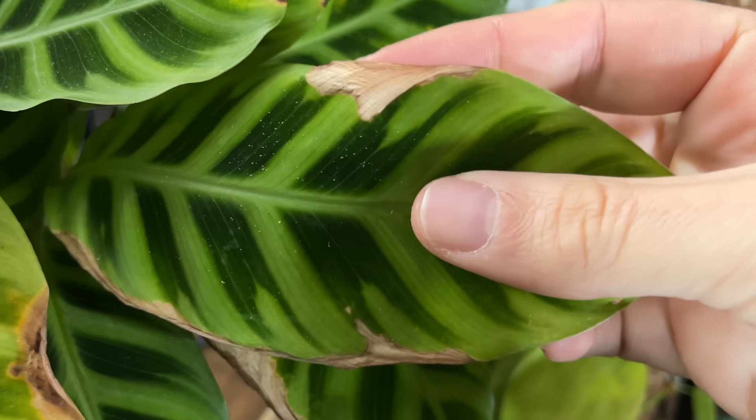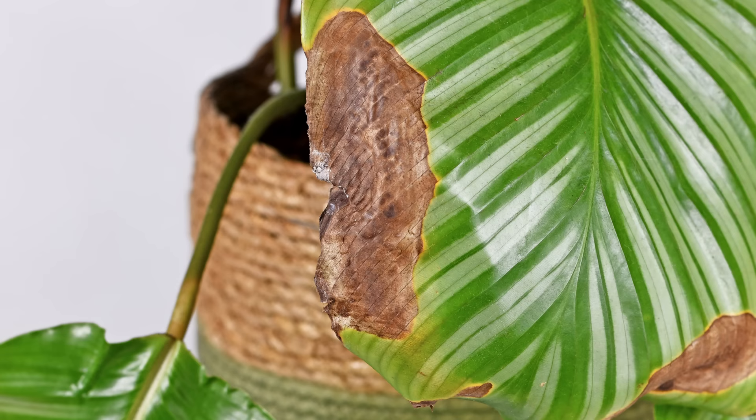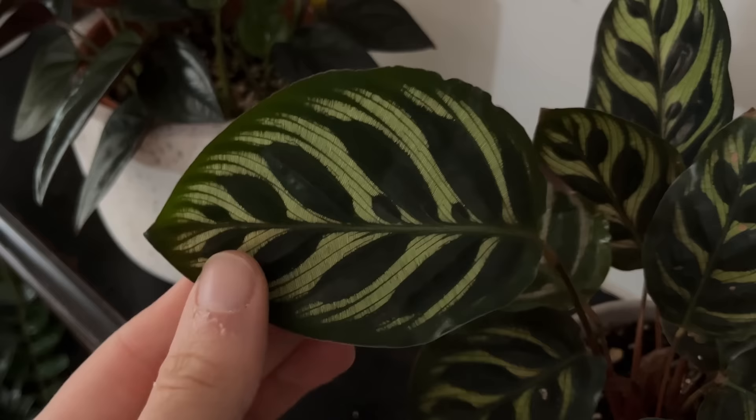I bet you've got a Calathea with brown tips on the leaves in your home. This is probably the most common houseplant problem that leaves people pulling out their hair, including me. But I've got 7 fantastic tips to help you conquer this problem once and for all and stop your Calathea developing brown tips on the leaves.